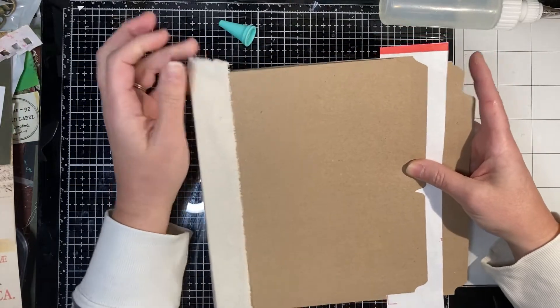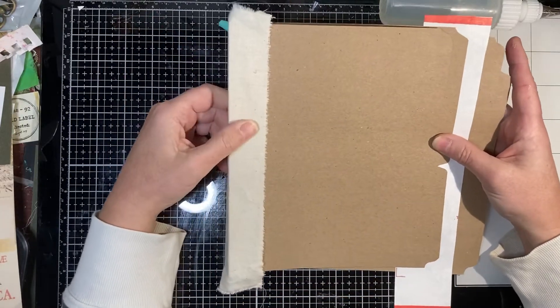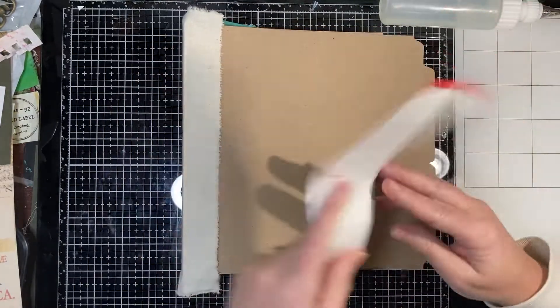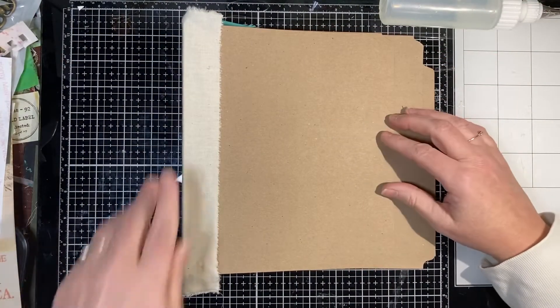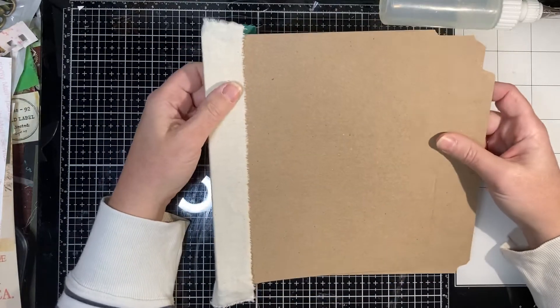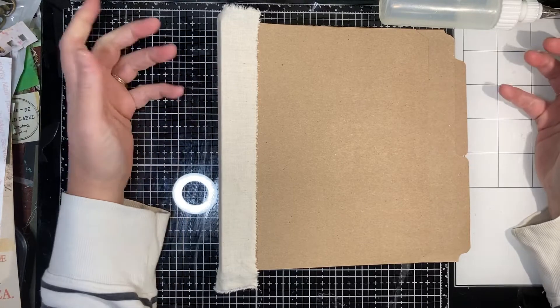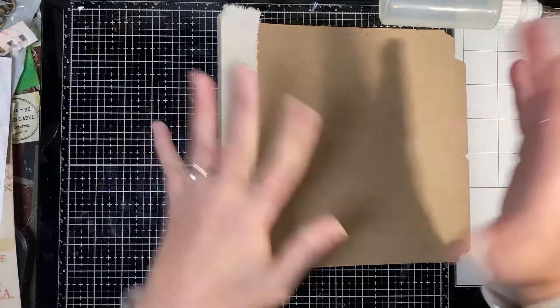I'm going to stop there and figure out what my next steps are because I haven't really thought past this that much. I will make a playlist - this will be my file folder journal playlist. I hope you have a great day and a great week, and I hope you stay safe. Bye bye!